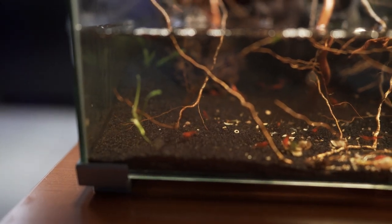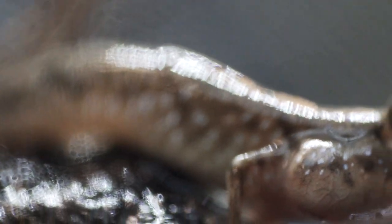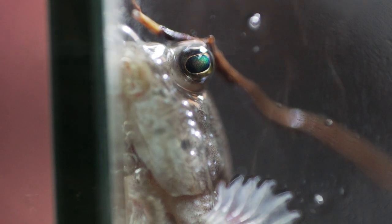Alright, here it is — the mudskipper tank. Originally it was my shrimp tank and the shrimp are still in there. The day the mudskippers came I just broke down the whole tank and threw a bunch of rocks in there. I thought it'd be cool to leave a little waterfall going, and he actually likes to sit under there — he's not under there right now, I have no idea where he is, but I'll insert some b-roll. So far I do notice some missing shrimp, so he's eating some of it.